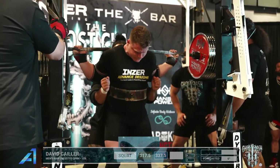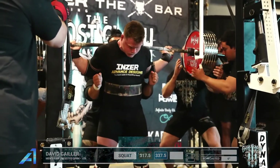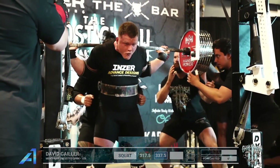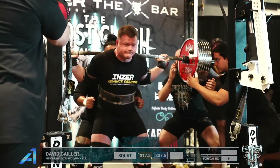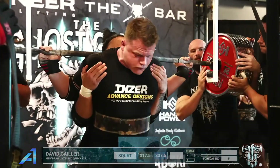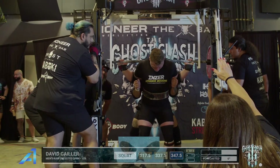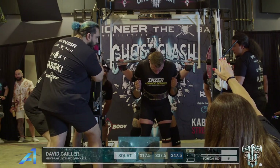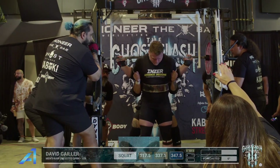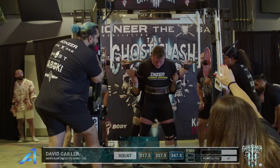He had the 511 Dots — he was first at the Ghost Strong Summer Classic this past July. Good training for this, and oh wow, that looks exactly like he's opening. Three white lights — perfect 10 kilo jump for him. 12 and a half kilo PR over his previous best squat, and that was in July at the Ghost Strong Summer Classic.